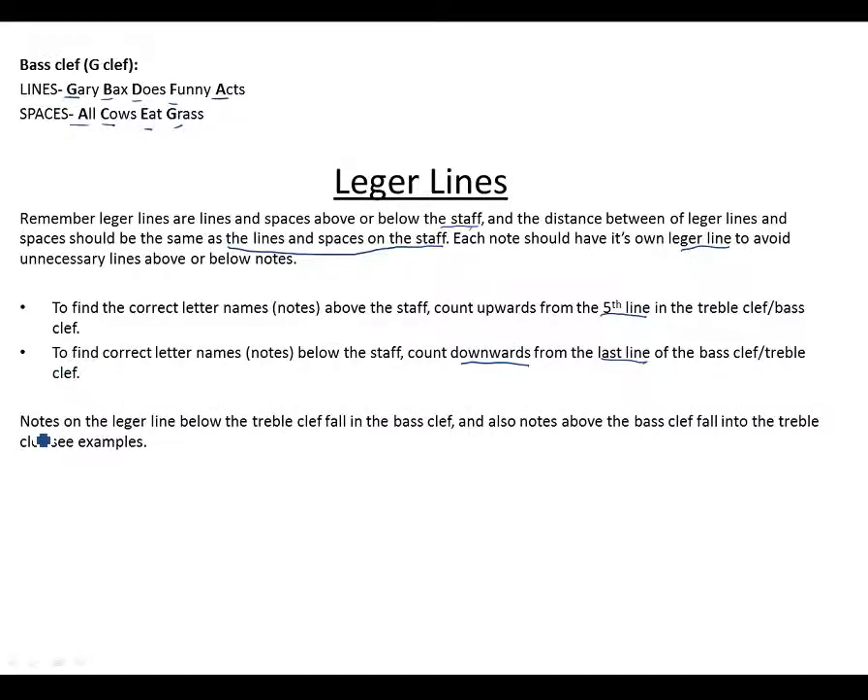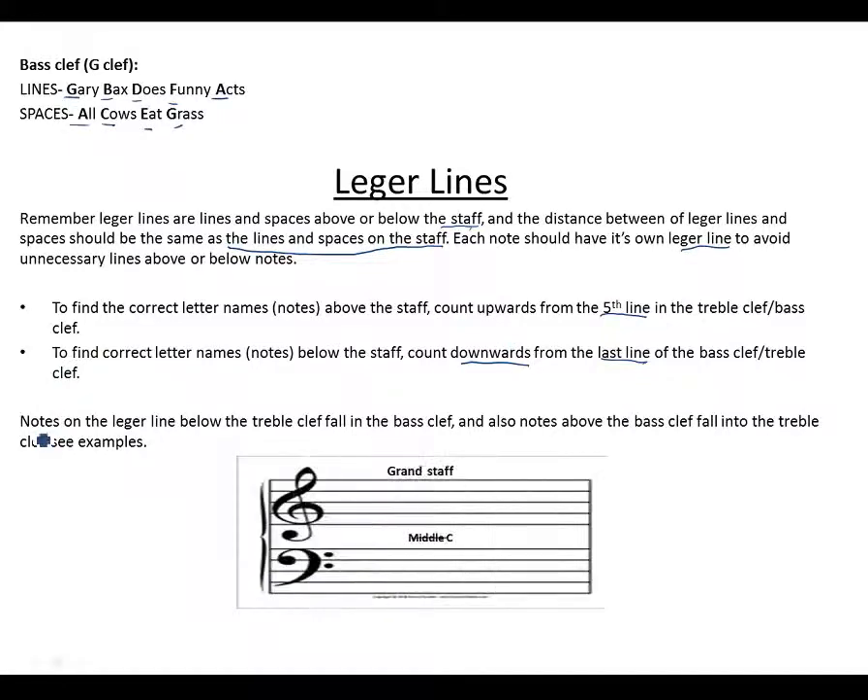Notes on the ledger lines below the treble clef fall in the bass clef, and notes above the bass clef fall into the treble clef. This is the grand staff — it represents both treble and bass clef combined. Middle C is the same for both the treble clef and the bass clef; this is where your middle C is located.